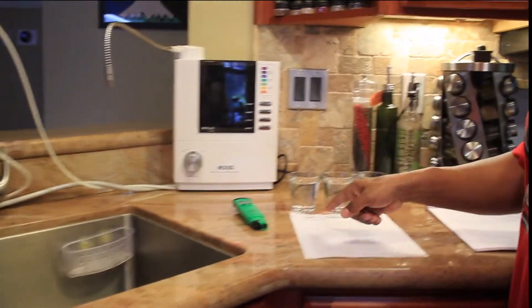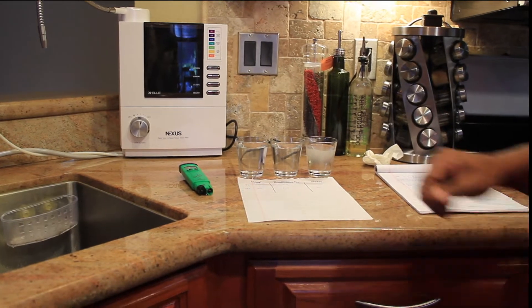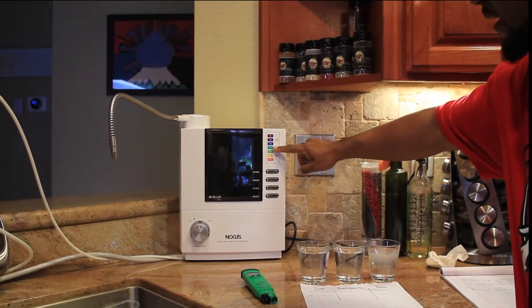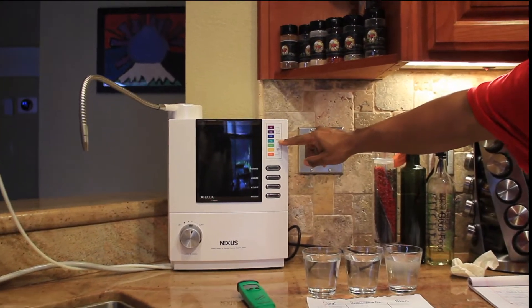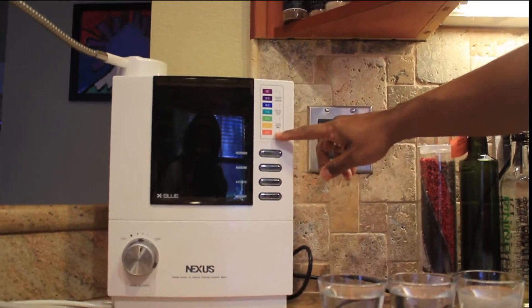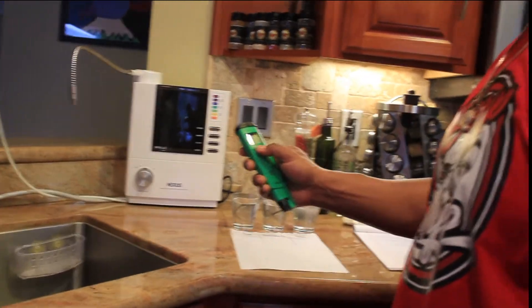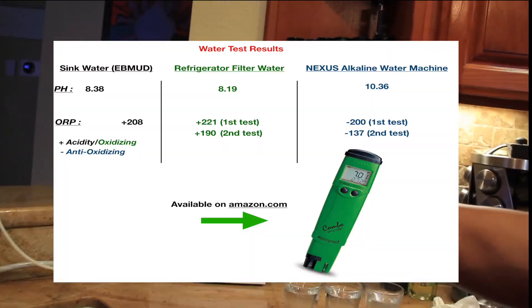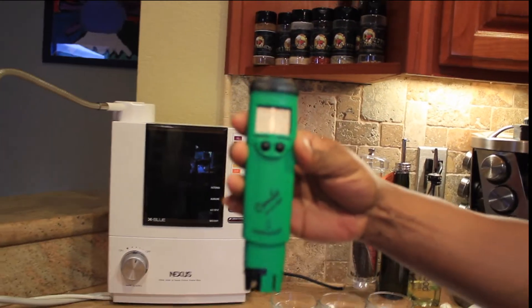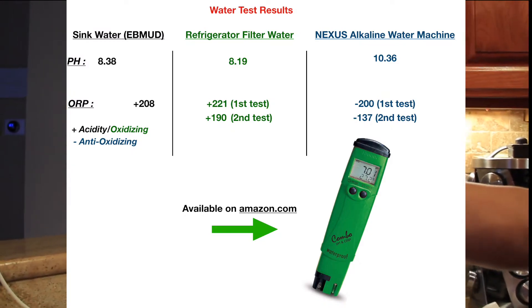The last time we tested the pH for the sink water, it came to 8.38, which is alkaline according to this. Anything above 7 is alkaline — 7 is neutral — and anything below 7 is acidic water. Here is my combo pH and ORP tester. pH is potential hydrogen. ORP is oxidation reduction potential.